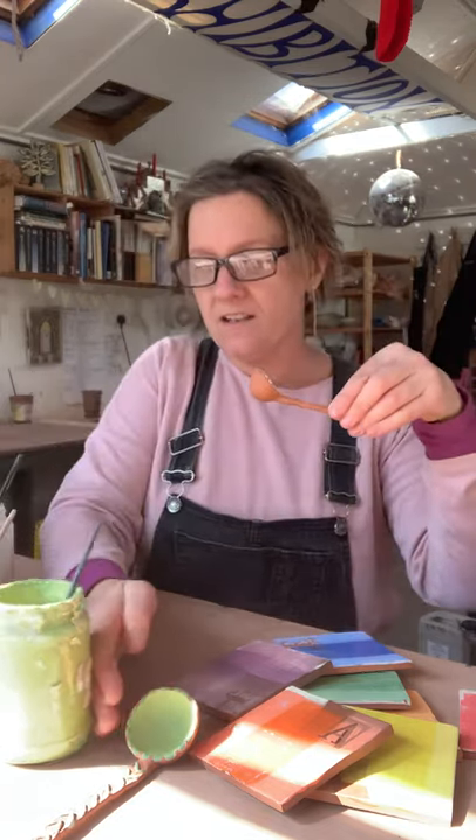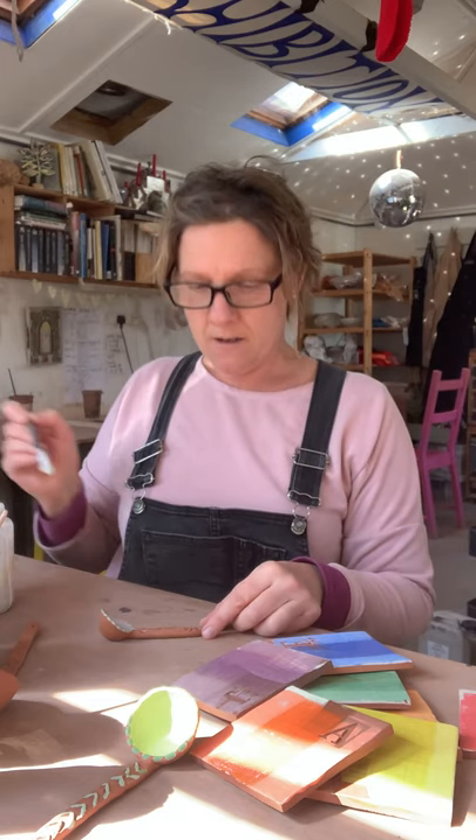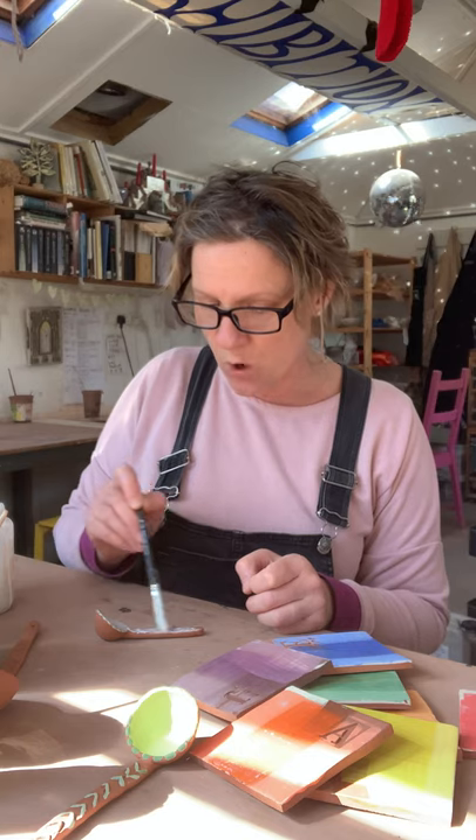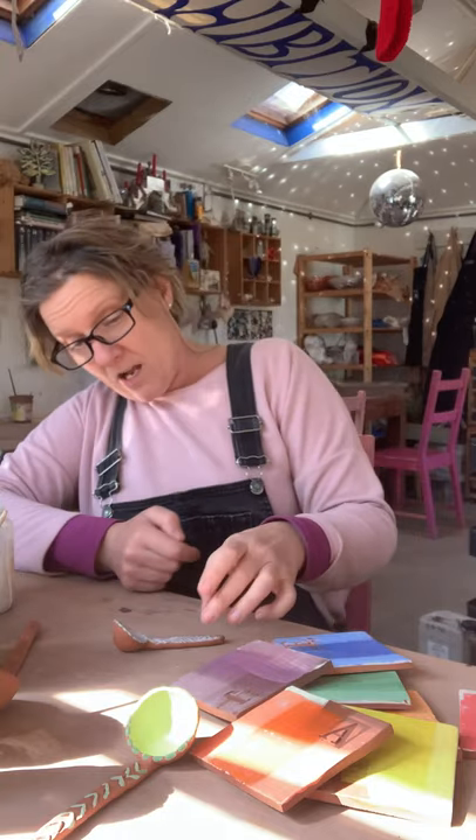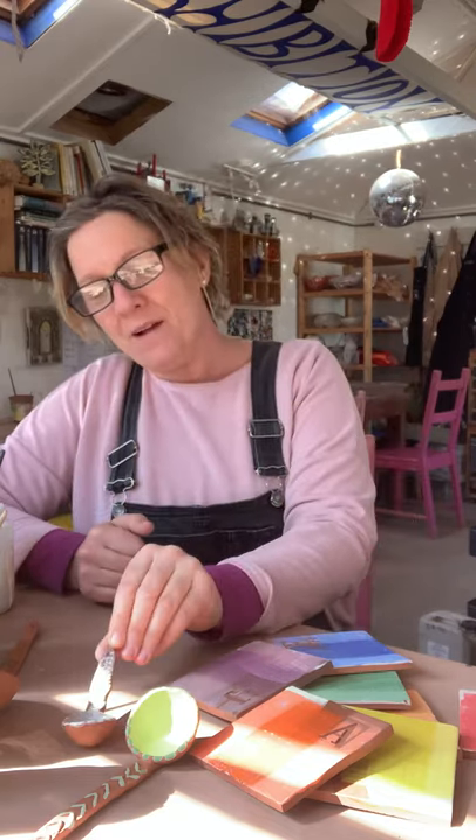Very important: do not glaze in a way that's going to stick to the kiln shelf. I'm only going to glaze the top bit and the inside of the bowl — not the underneath. Please don't glaze the bottoms of anything — that will make my life so much easier. Wipe your own bottom, otherwise I'll have to wipe your bottoms and I don't really want to be doing that. That's decorating and glazing.